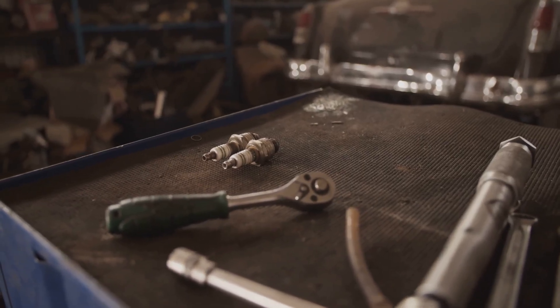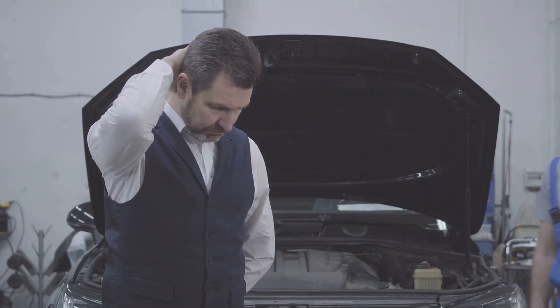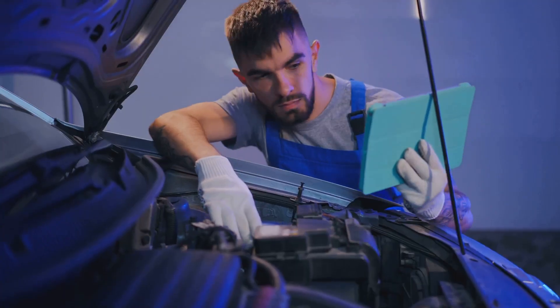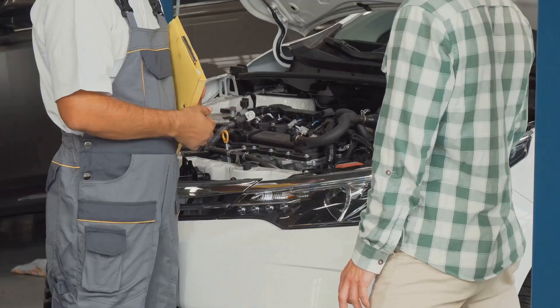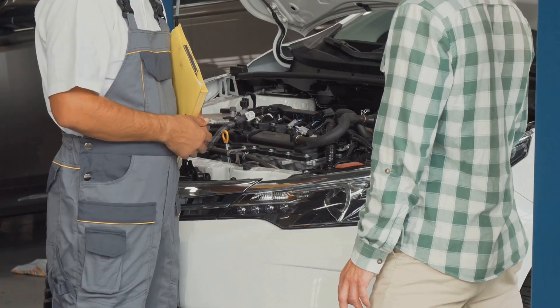If you've been getting gas from no-name places, it might explain the junk building up on your plugs and clogging your sensors. And if all this starts sounding like Greek, or your tools look more confused than you are, don't make a bigger mess — call someone who's elbow-deep in engines every day. Sometimes a pro can save you hours of headache and possibly a chunk of change down the road.